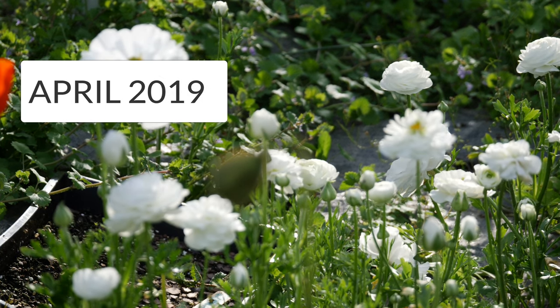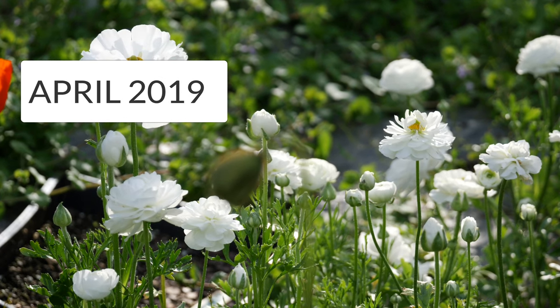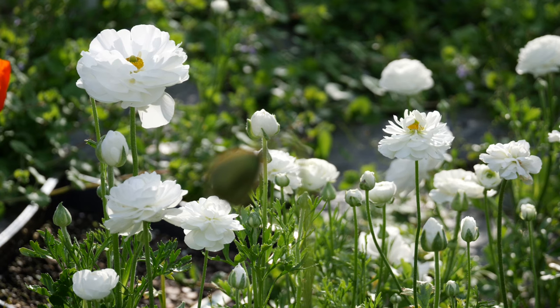Hey everyone, welcome back to the garden. Today we're going to be talking about our ranunculus and our anemone coronaria.